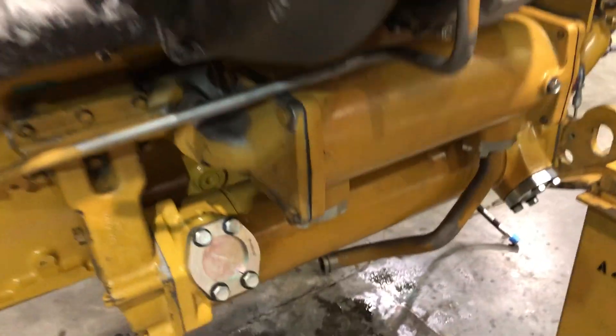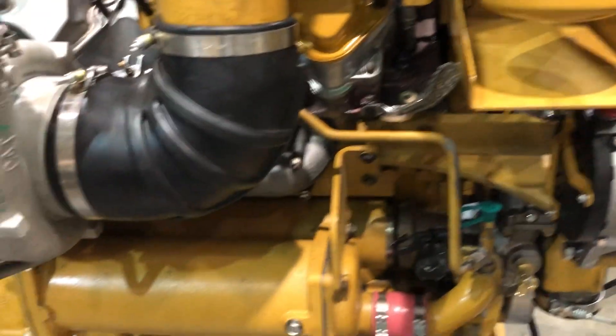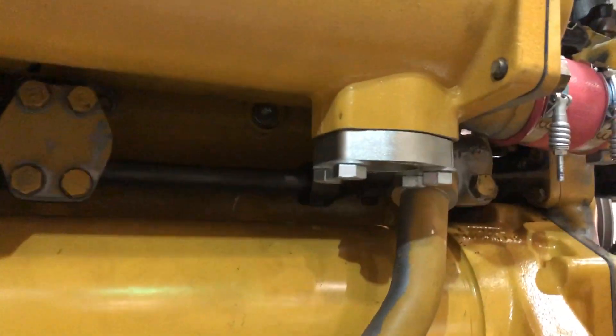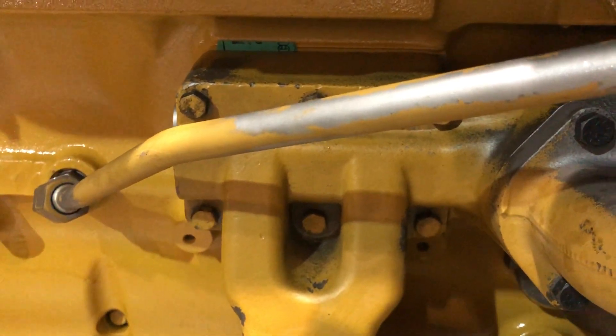On a D11 — if you remember that 3508 video — the hydraulic cooler was sitting out in the front going this way, and it looks real similar to that. It might be a little bigger; it might be the same one. Here's where your lines for the actual oil hook up to them, right there. And that engine oil cooler is right back there, and right there's where everything goes into the block on this side.